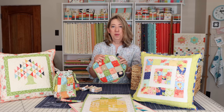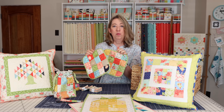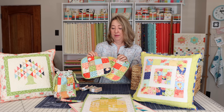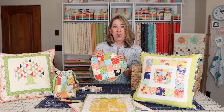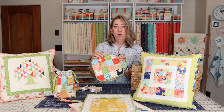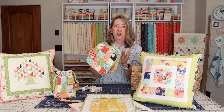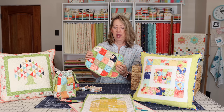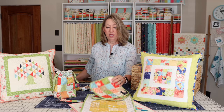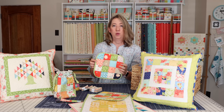Another great project for your mini charm squares are simple patchwork potholders, and I do have a blog tutorial for making these. As a tip, I will sew together my 16-patches with my mini charm squares and just have them ready. Then when I have five or six, I'll make a batch of potholders all at the same time. I'll link to that video tutorial for the potholders.